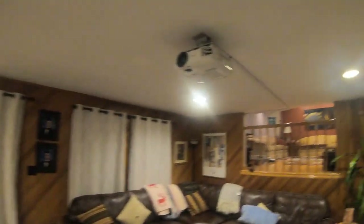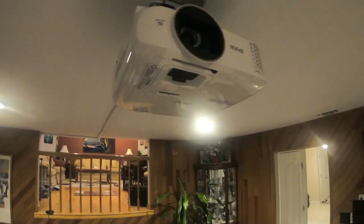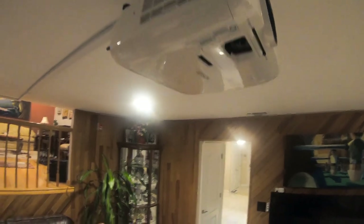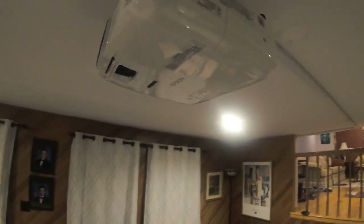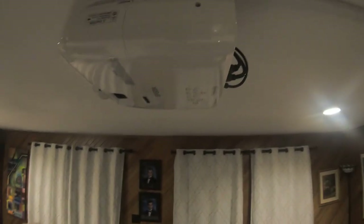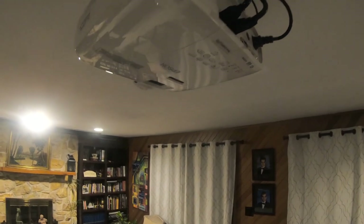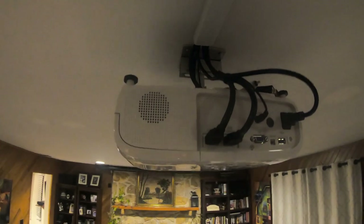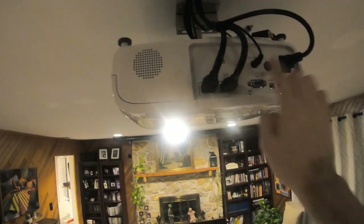Moving on to the projector — right here I have an Epson 2150. This is a 1080p high definition projector. It's fabulous compared to other projectors I've had in the past. This one really shows TV images really clearly on the screen. These are the connections: I have two HDMIs right now, audio output, and the power.